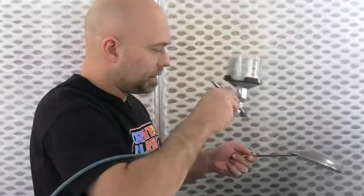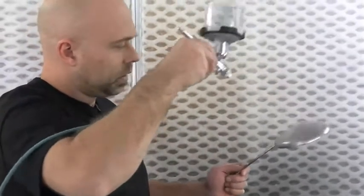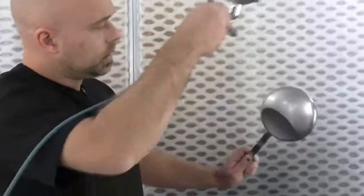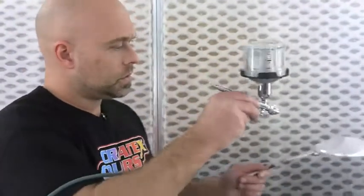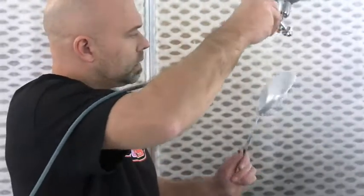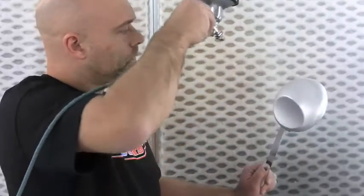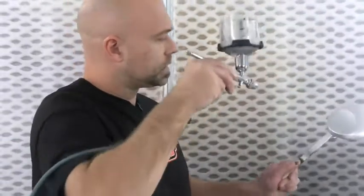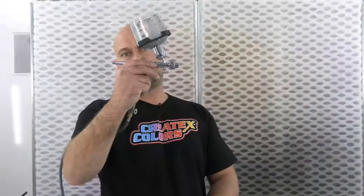I'm not doing anything different — applying it the exact same way. Extremely light on my trigger pull, not even a half trigger. Just dusting this on, filling in the dark spots if I see any. Over the white now — nice and even. I'd rather go back and do a fourth coat if necessary, even just a half coat to dust it on and even it out, than regret putting that last coat on. My trigger pull is literally barely moving. Third coat — we'll let that set up and see what it looks like once it's dry.